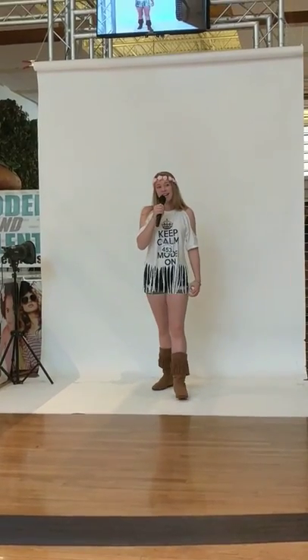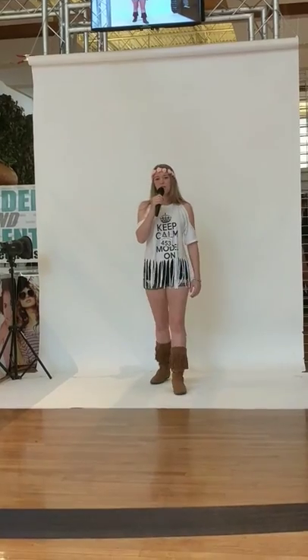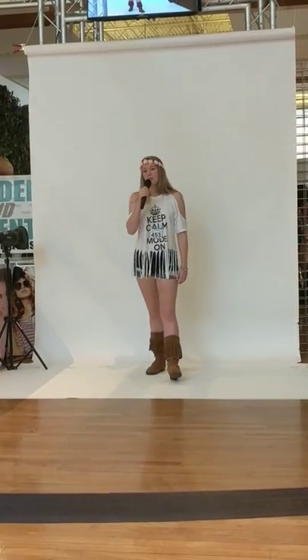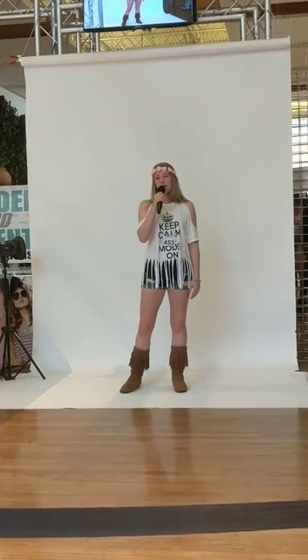Hi guys, my name is Zarian and my talent is pole vaulting. I was district champion of pole vaulting but I can't really bring pole vaulting equipment here, so I'm just gonna tell you my story about pole vaulting and body image.